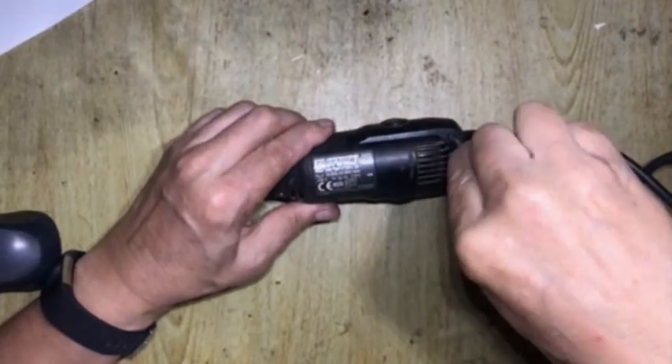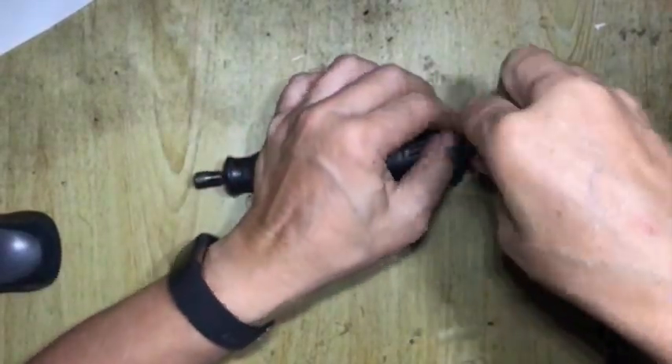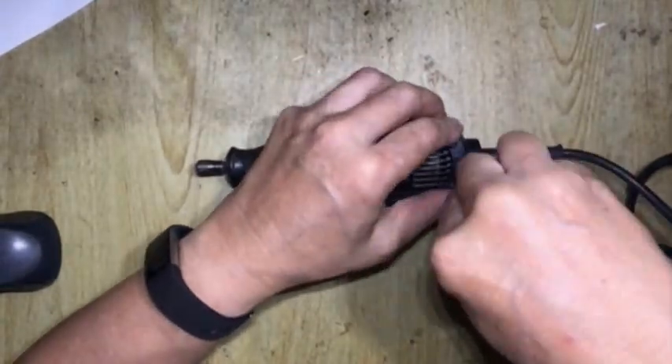It is not too difficult to open up the cover of the drill, as it involves removing the four screws and prying open the cover carefully.